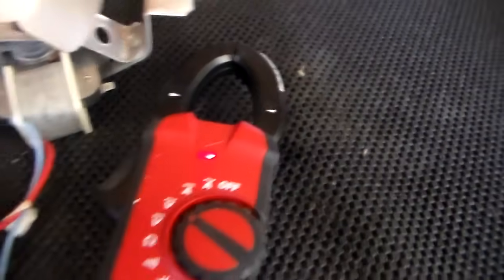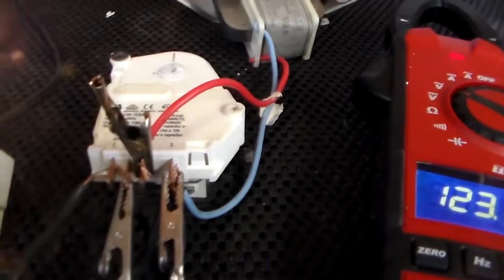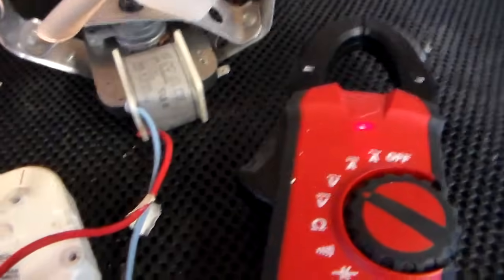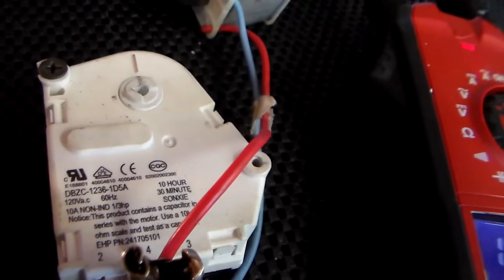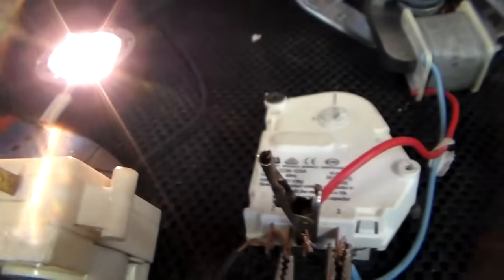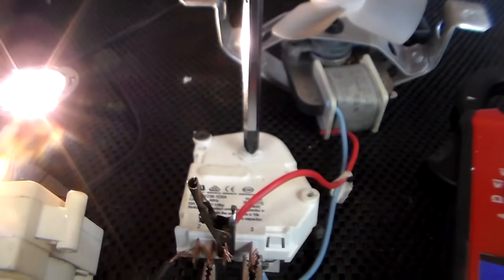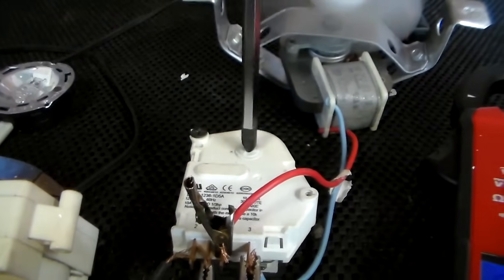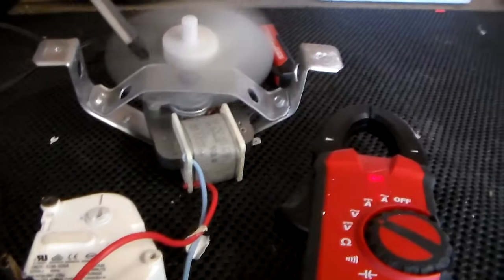So let's plug it in. This is a noisy timer too. There we go — light's on. We're in defrost. Now after 30 minutes that light will go out and the fan will come on. But I'm going to advance it out of defrost — a little turn here. The defrost system's off and the fan and the compressor are on.